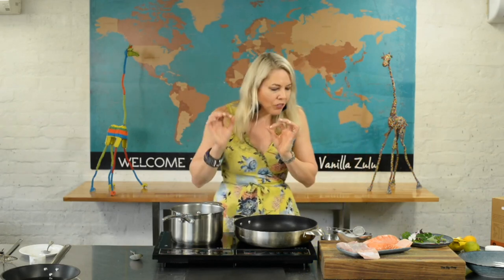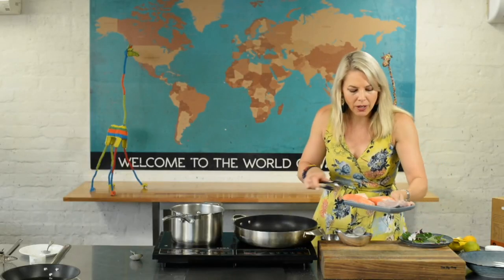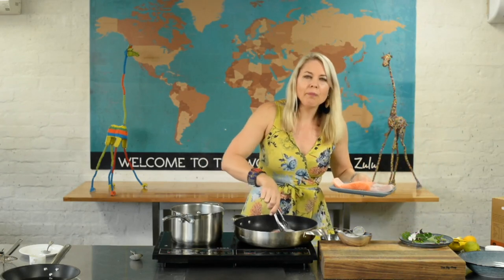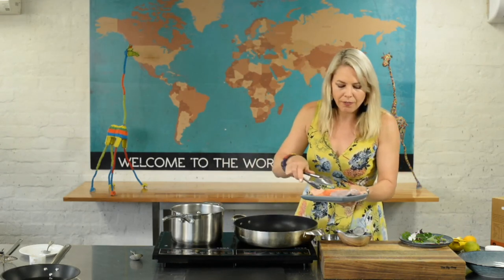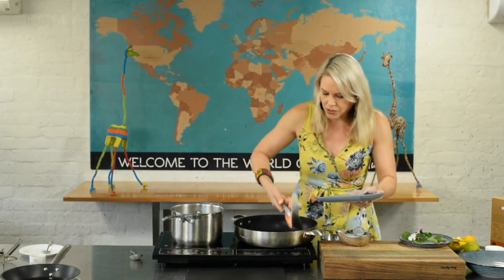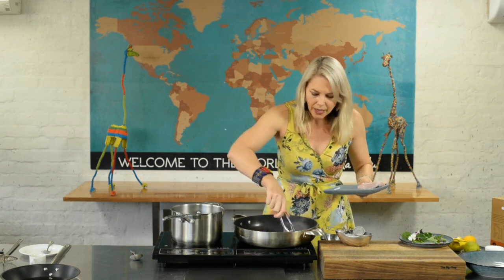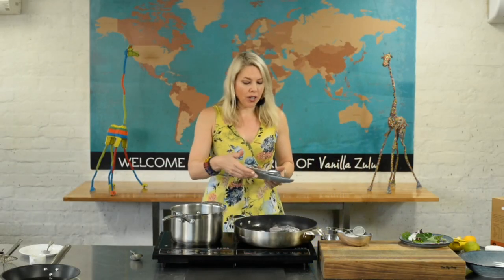My pan is smoking hot. I don't want to set off the fire alarm because that always alerts the neighbors! When the fish hits the pan I want it to give a sexy sizzle — that tells you we're going to get a beautiful crust and beautiful flavor without having to disguise it in lots of sauces. I'm actually putting the non-skin side down first, and I give it a little fishy shake so that it doesn't stick.